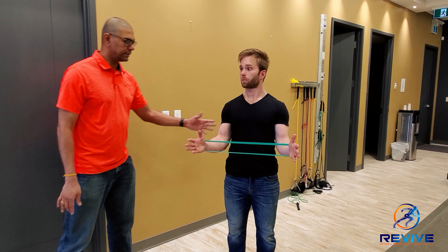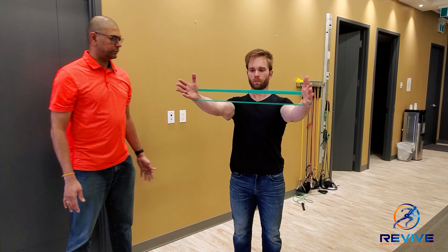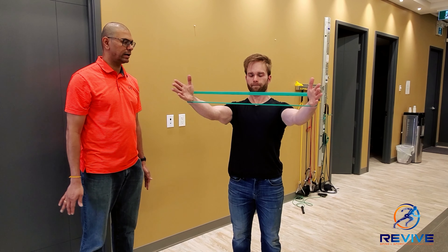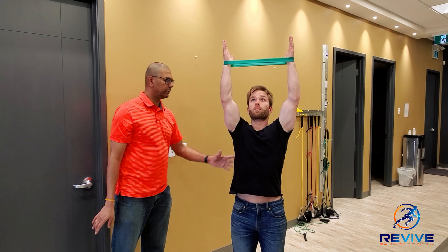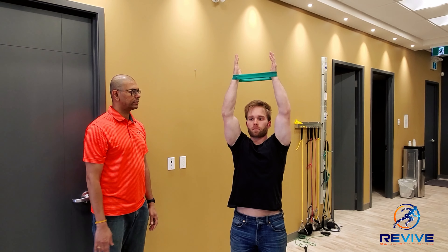He can do this in different angles. He can bring his arms up, squeeze his shoulder blades together again, and try to bring the arms up as much as he can. He can do the same thing with his hands all the way up, squeezing the shoulder blades together and pulling the bands apart as far as he can.